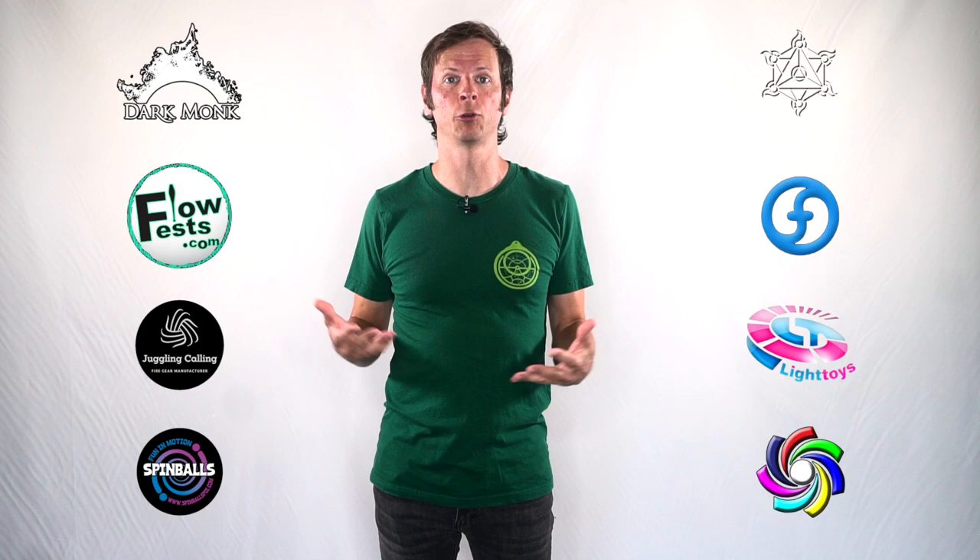But before we dive in, I just want to give a quick shout out to the friends of the channel. Big thanks to Dark Monk, Fire Mecca, Flow Fests, Flow Toys, Juggling Calling, Pyroterra Light Toys, Spinballs, and Ultra Poi for helping to make the videos on this channel possible.